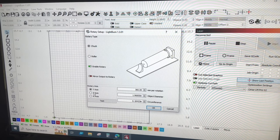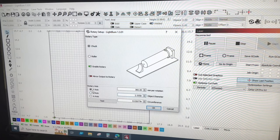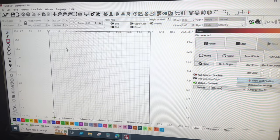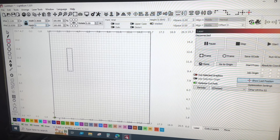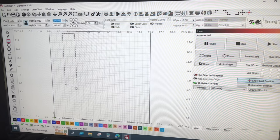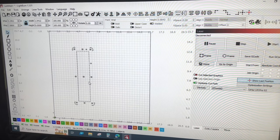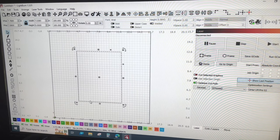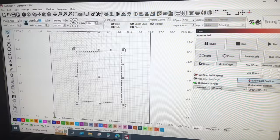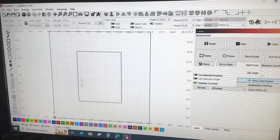Enable rotary. The object diameter is 2.555 inches. To test this, I'm going to create a rectangle and make the height 9 inches, then move it down to roughly the center of the bed. This represents the circumference of the tumbler from here to here, and the height I'm going to take to 7 inches. So that rectangle represents the field that we're working with.